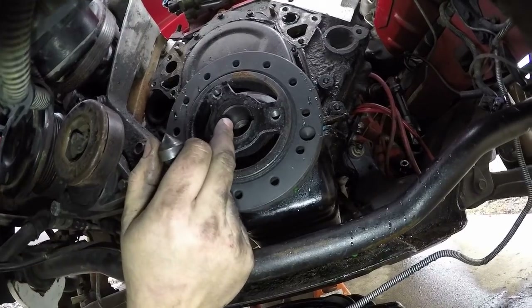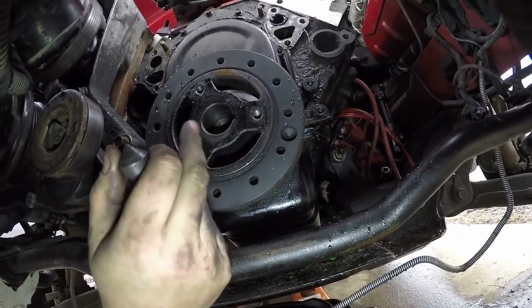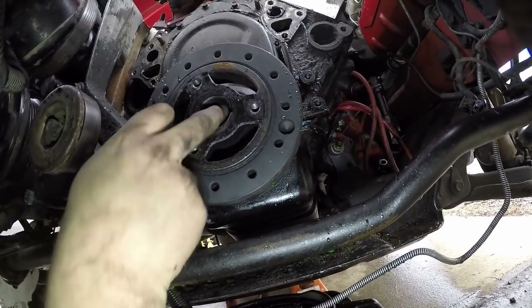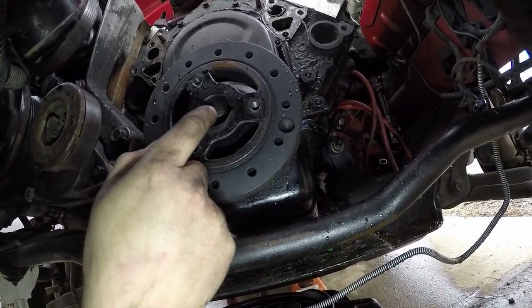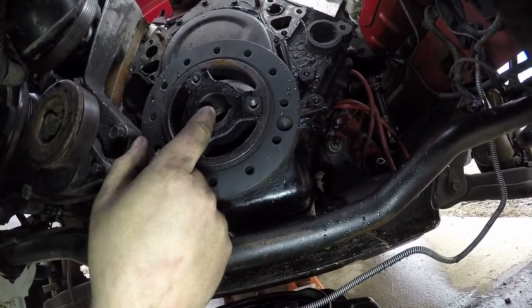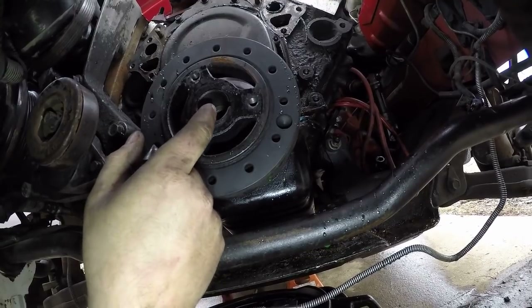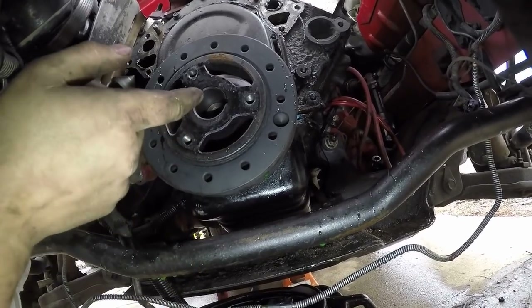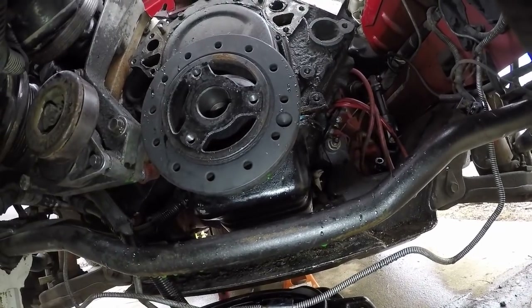I got it easy because this is a small block Chevy balancer. For whatever reason the LT1 balancer is kind of stupid — instead of having this nice big hole so you can pull off the front of the crank, it basically has a hole that's only big enough for the bolt. So you don't really have anything to pull off of. I've tried backing the bolt off some and pulling against the head of the bolt, but depending on how good your balancer or hub is on there, you can actually shove the bolt through the threads and kind of mess your crank up. So that's not really a good option.